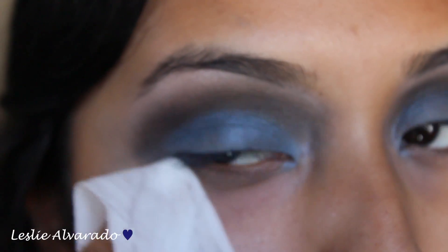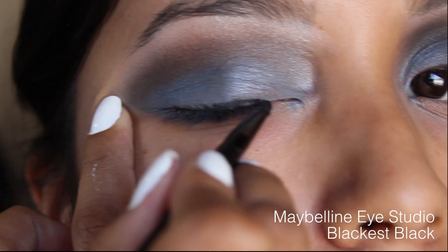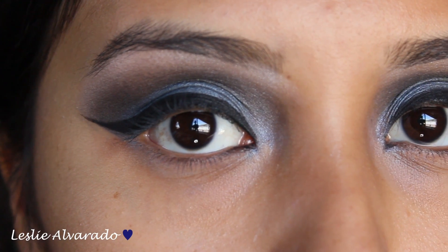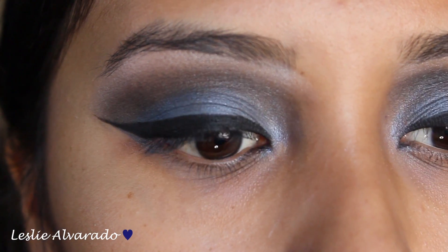I am going to be using a baby wipe in order to just make sure everything is perfectly aligned. Now I'm going in with the color Black is Black — this is the gel liner by Maybelline, the Eye Studio Gel Liner. This is obviously optional, I just did it because it was there.